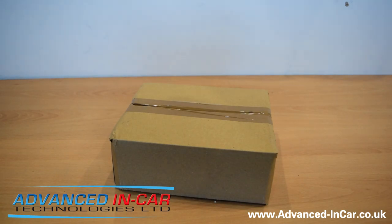Hi guys, it's Tim from Advanced In-Car Technologies. I hope you're all well. It's been a good few months since we've done a YouTube review video on a dash camera, so I thought it was about time. Today we're actually reviewing the DOD LS470W+, which is a really new camera from DOD Tech. Thanks again to them for sending it through to us so that we could do one of our reviews.